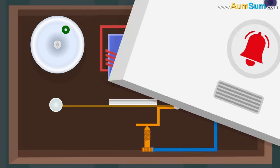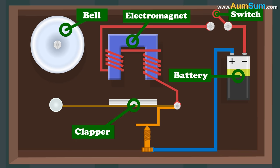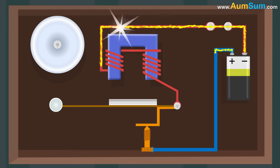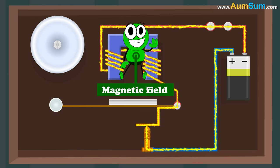An electric bell consists of a bell, an electromagnet, switch, battery, clapper and a coil. When the switch is closed, electric current passes from the battery to the electromagnet, leading to the creation of a magnetic field.